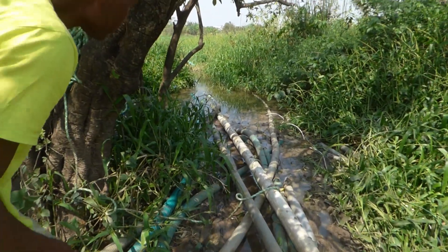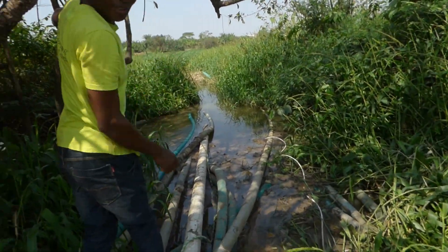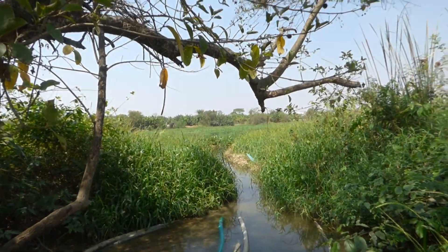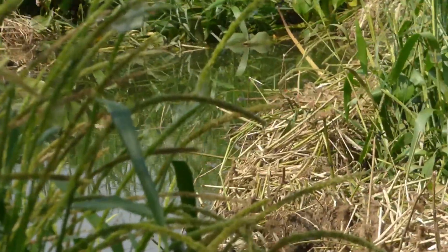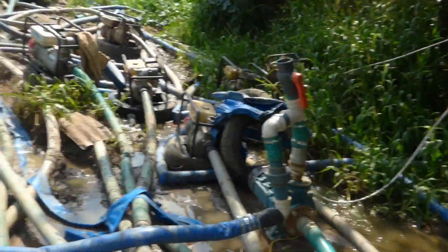Let me see how far I can get to show you where the submersible pump is. I'm not going further than this because I'm knee-deep in muddy water. Our pump is all the way back there somewhere. It's sitting in about six feet of water, and that's what's feeding the pond I showed you earlier.